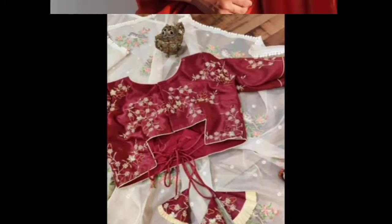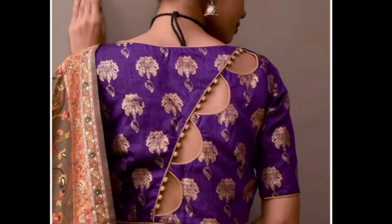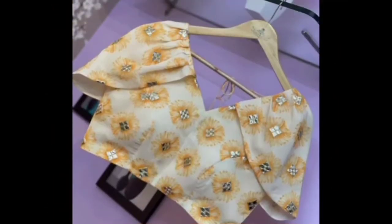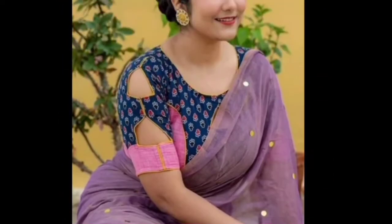You can use lashes like this. You can also use the blouse with floral fabric. You can wear it. You can cut the v-neck. You can put a long cut on the back.